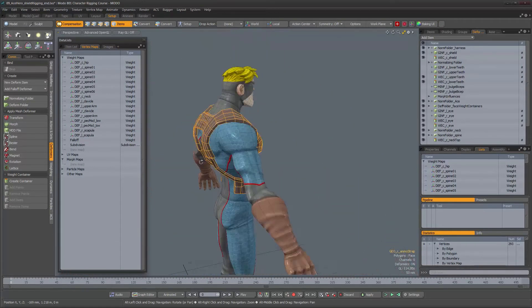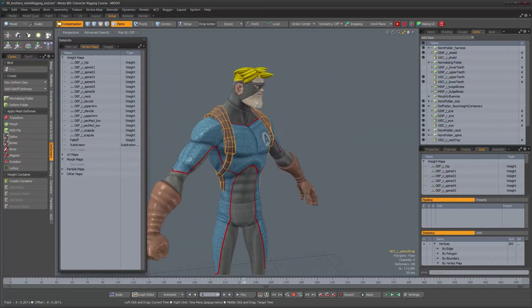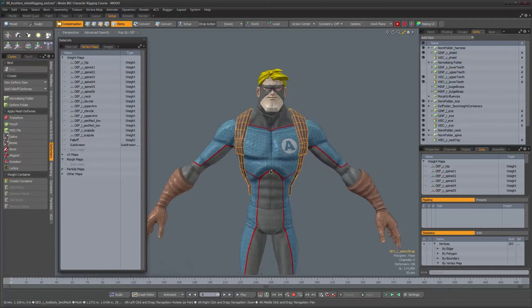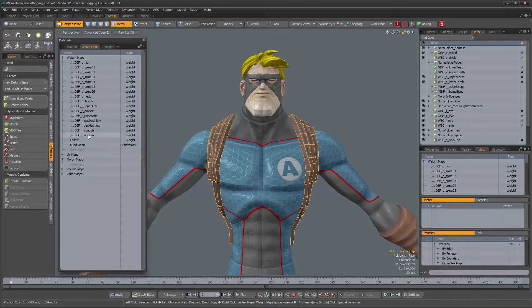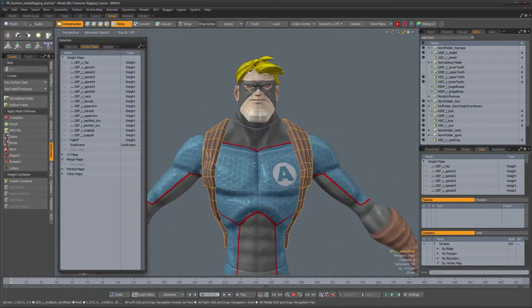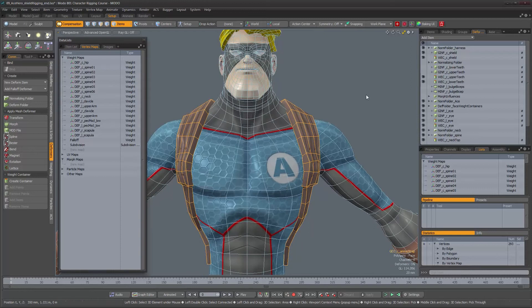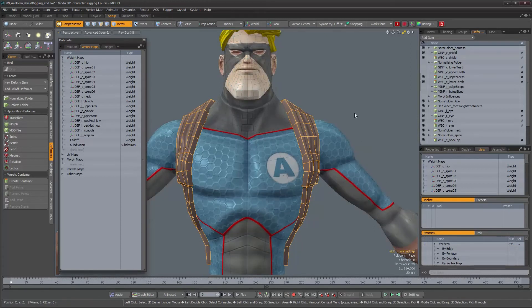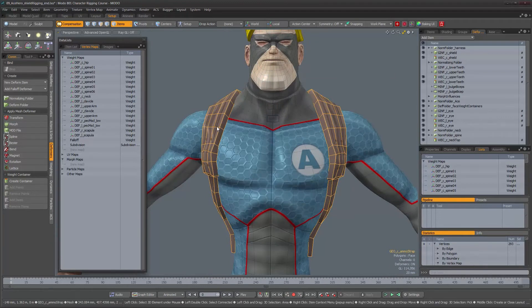So how do we get the weights transferred to this object? Modo has a tool called Vertex Map Transfer that's very useful for this purpose. The only drawback is that you have to do it one weight map at a time - you can't transfer all of them in one go. The way it works: select the object you're transferring onto and leave the source mesh visible in the background but unselected.